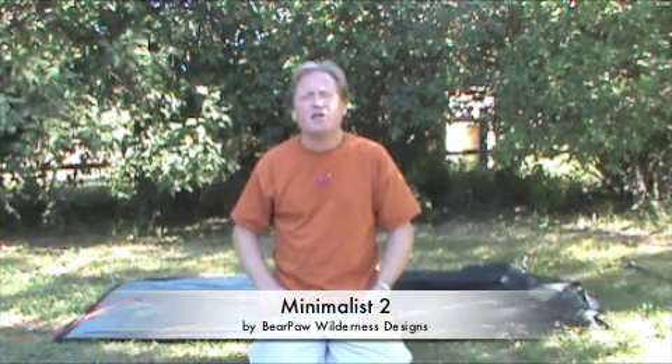Hi, my name is John. I'm the owner of Bear Paw Wilderness Designs. I want to show you one of my tents — it's called the Mineralist II.